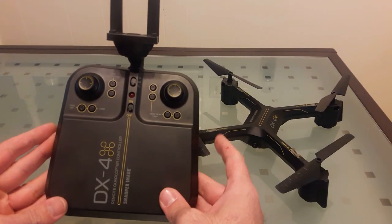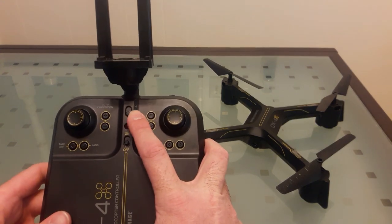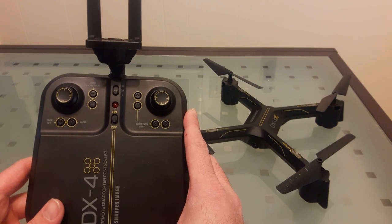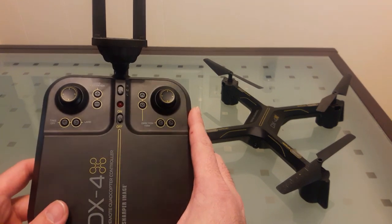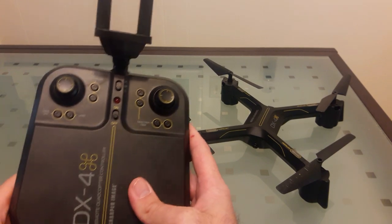Here's the controller. It's pretty good range. I really like that you have three different pitch rates. Auto takeoff shoots it about four feet and it will hover there, and you can move up or down and it will hold its altitude really well.